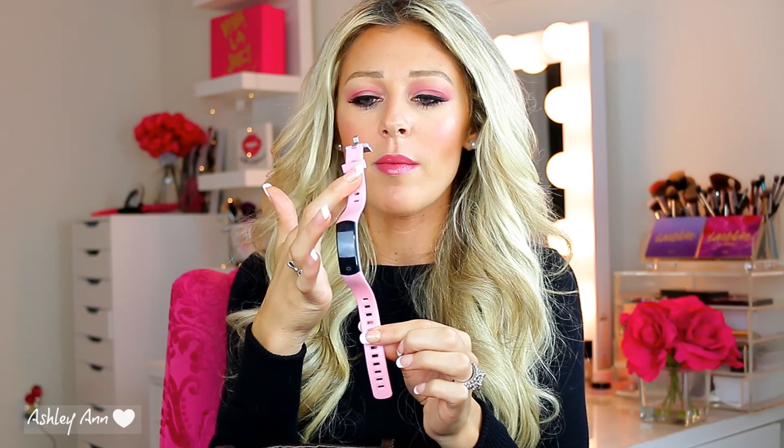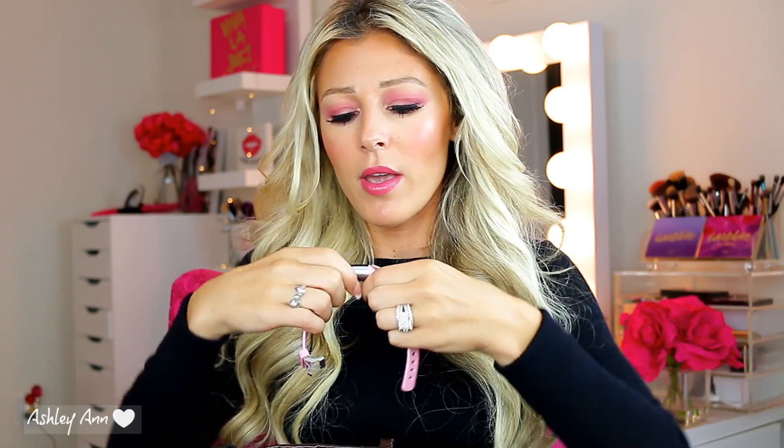My husband works for UPS and he did over 20,000 — maybe 30,000 — steps in a day. It's crazy how your steps add up. We've both been liking these and they're super affordable. They have a nice purple color and some other colors too. The way you charge it is just by USB. I keep it in my purse for the gym but I'm going to put it on for the rest of the day. If you guys are interested, I will link it down below.